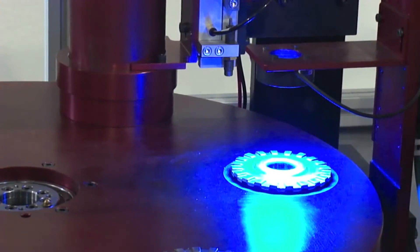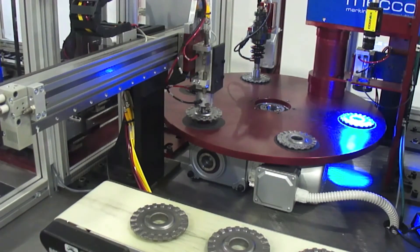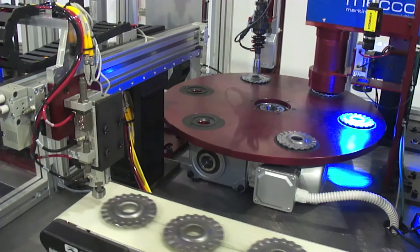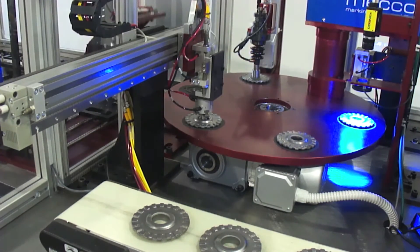In the final station, a smart camera grades the data matrix, ensuring that the code is legible. After inspection, marking, and grading, the part is indexed into the offload position, where a pneumatic actuator picks the part and places it onto an offload conveyor.